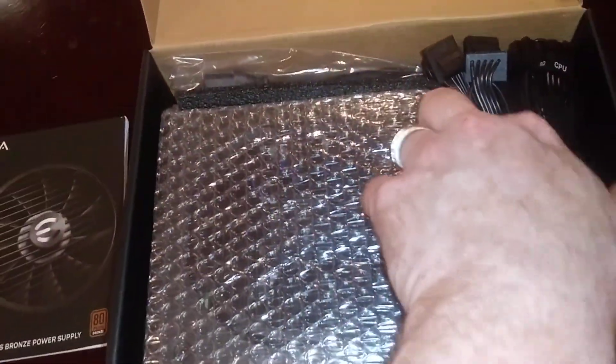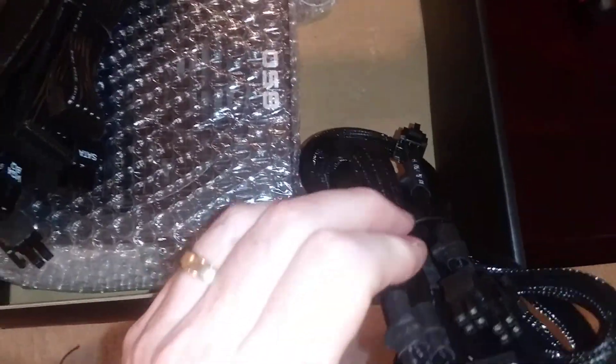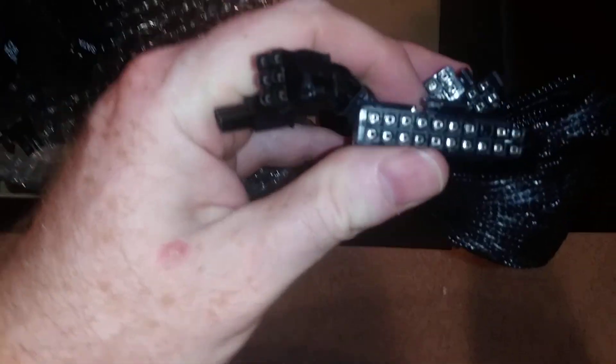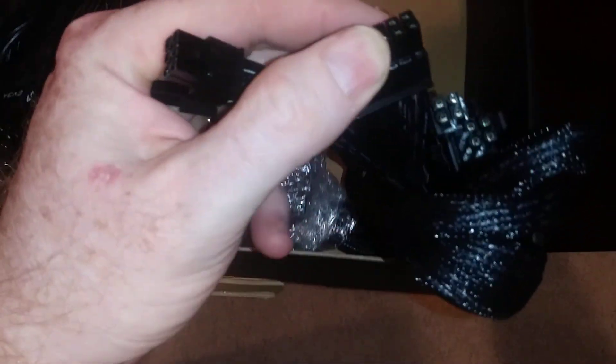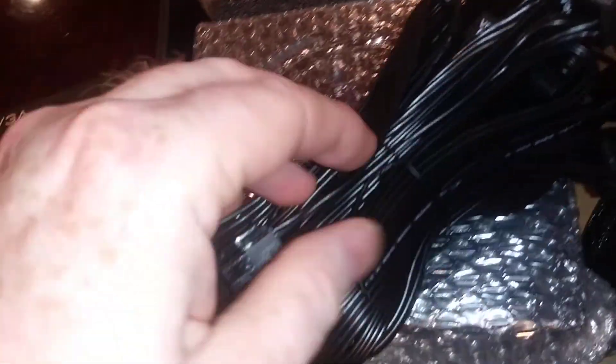This is 80 Plus Bronze. Let's go over the connectors. Unlike the gold, which only has a 20-plus-4 connector for powering the motherboard, this one has additional connectors on the rail — a slight difference there.